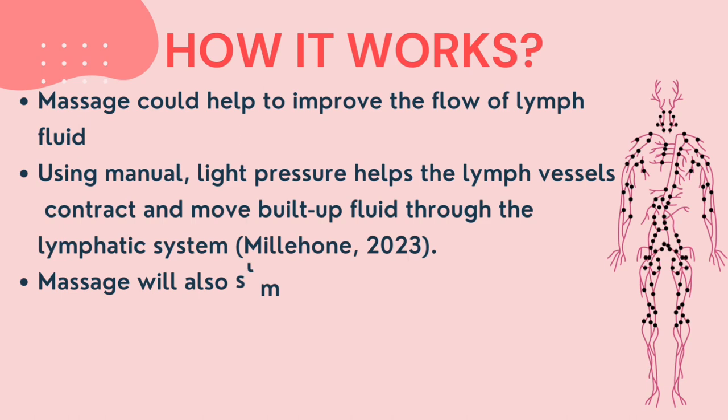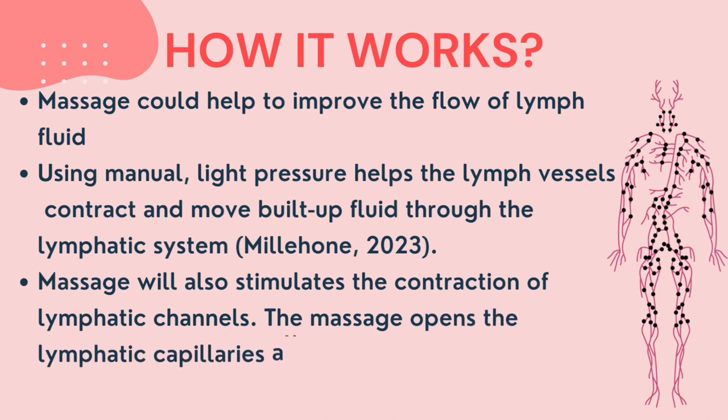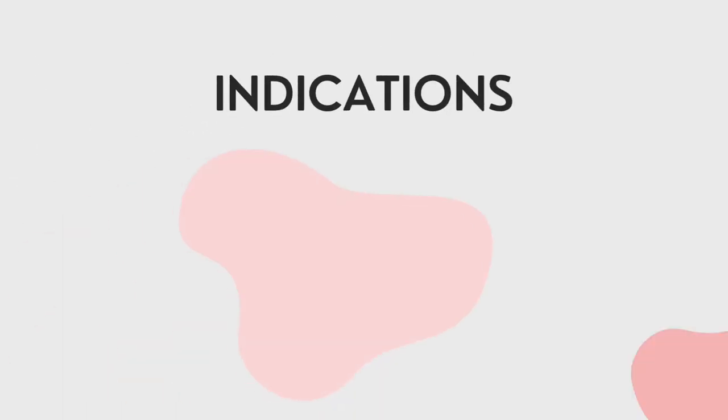According to Milahan 2023, by using manual edema mobilization, the light pressure will help the lymph vessels to contract and move built-up fluid through the lymphatic system. And according to Rockstone 2016, the massage will also stimulate the contraction of lymphatic channels.